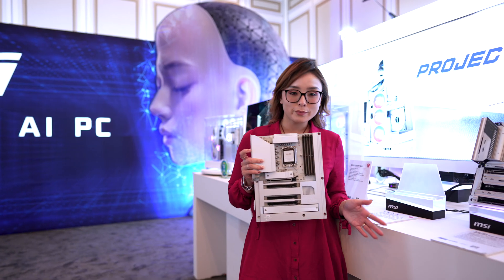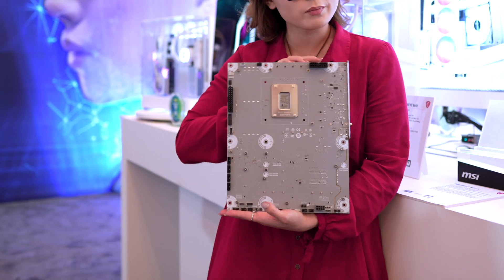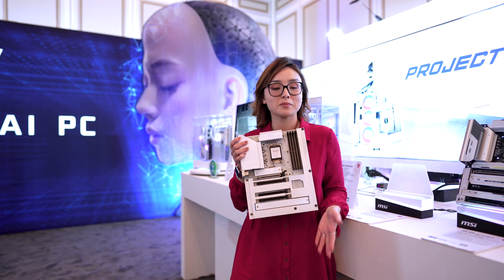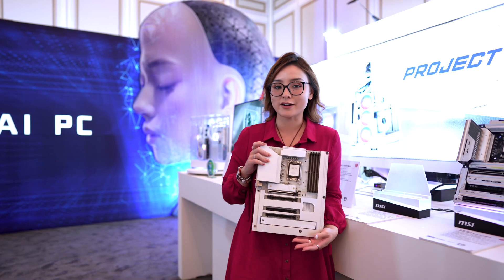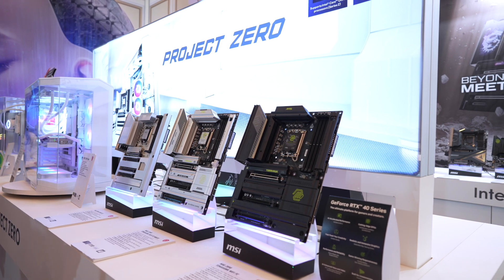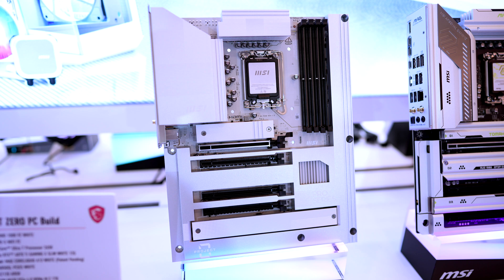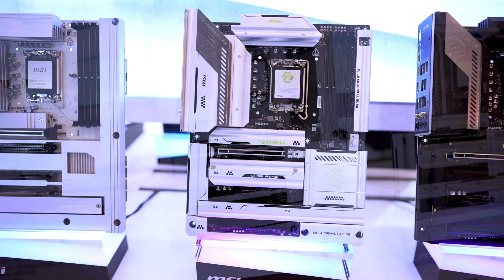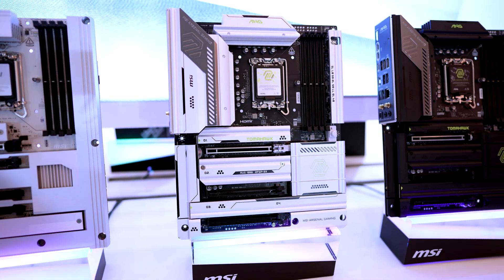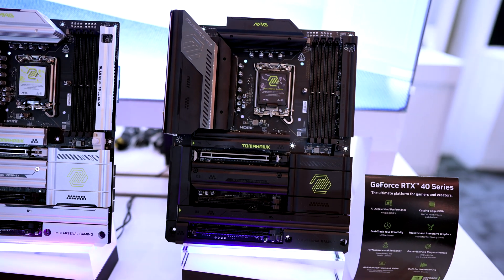So these are the Project Zero motherboards. In the past year, we saw a trend of having all of the ports at the back of the motherboard, giving a much cleaner look out front because there's no cables. This year, that clean wire-free Project Zero look is finally trickling down to other motherboard lines, including the Pro Z890S Wi-Fi PZ, the MAG Z890 Tomahawk Wi-Fi PZ in white and black. That PZ at the end of the name stands for Project Zero.